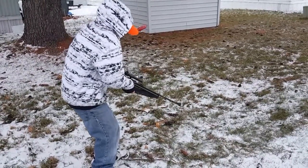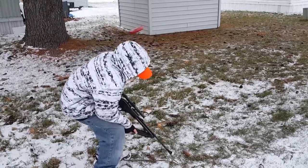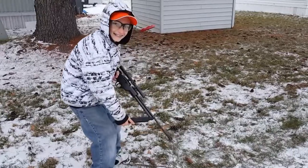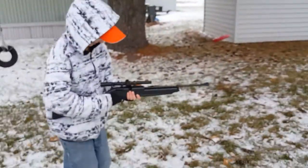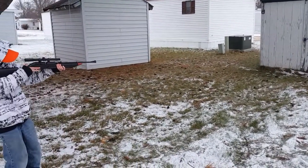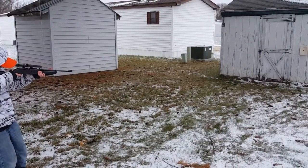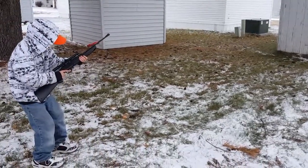There you go, all right now pump it. Make sure you got your safety on. Okay, now pump it up — got to go all the way. No, that's your first one. I didn't hear it click once. You hold the camera. Okay, all right, here you go — now one of them cans or the target, which one? Miss, or no BB?